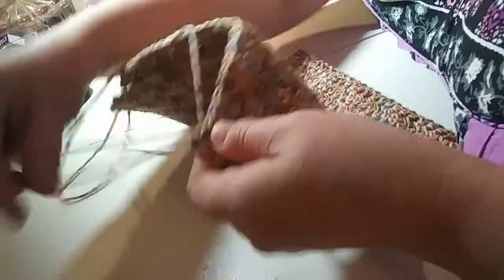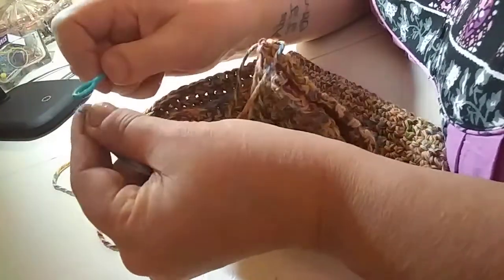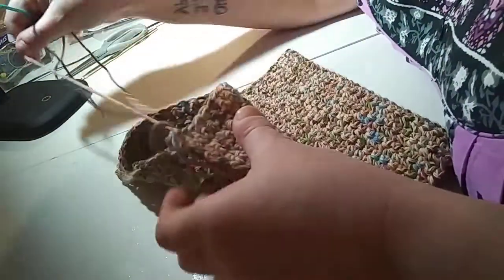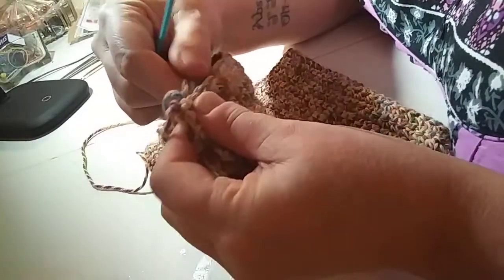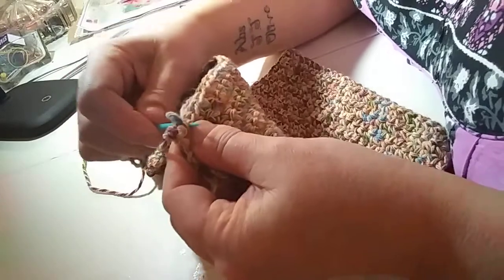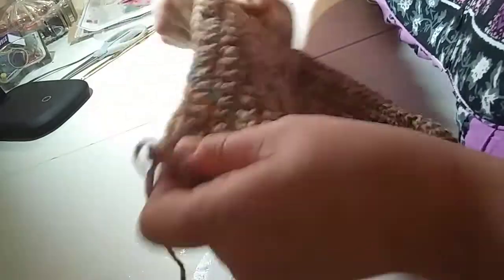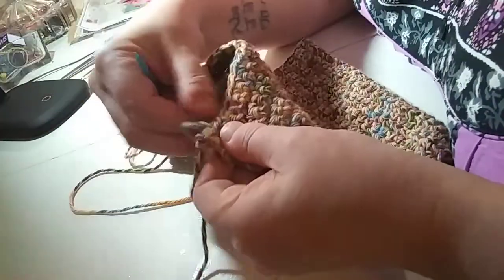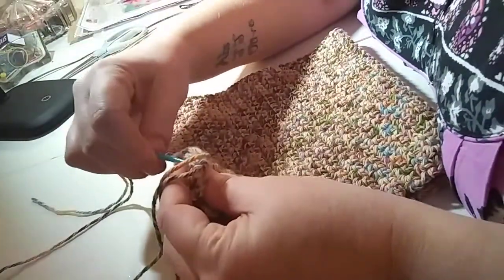What I'm sewing now is going to be — I can't walk and chew gum at the same time — it's gonna be the side of the hat. Then of course we're gonna take everything and put it inside out.